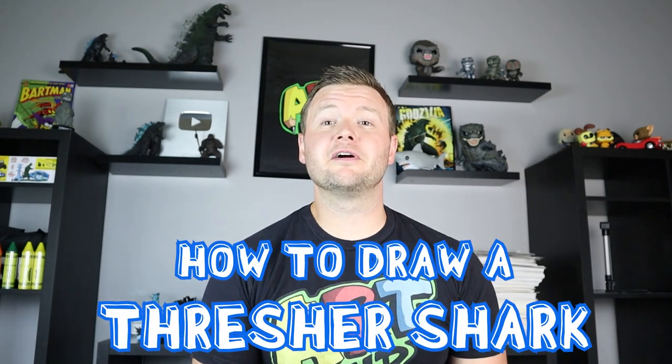Hey everyone, welcome back to Artland. In today's video I'm going to be showing you how to draw another fun character from the game Hungry Shark World — the thresher shark. If you want to see any more of these characters, definitely let me know and I'd be happy to draw them. Thanks for watching and I hope you enjoy.